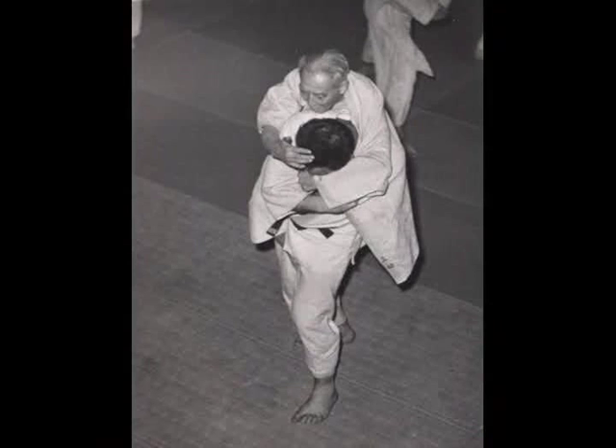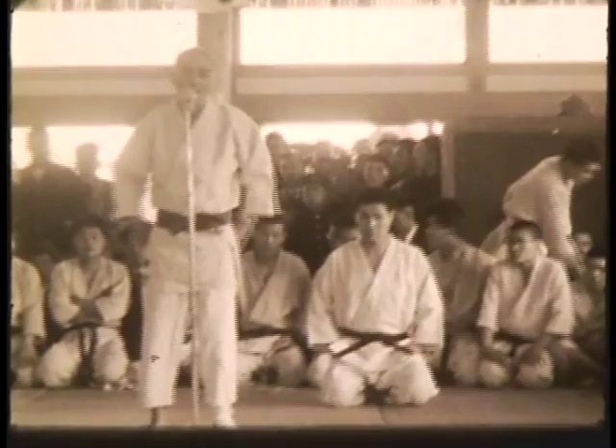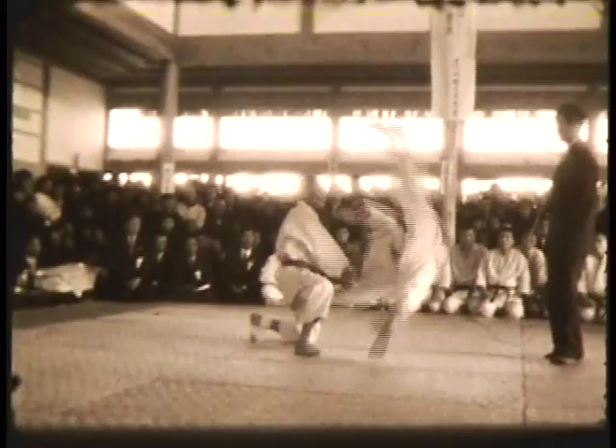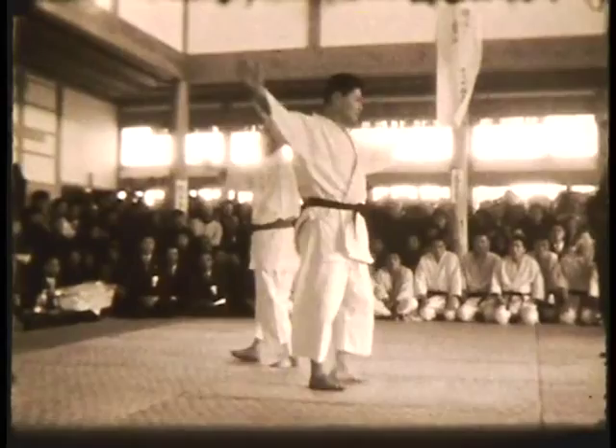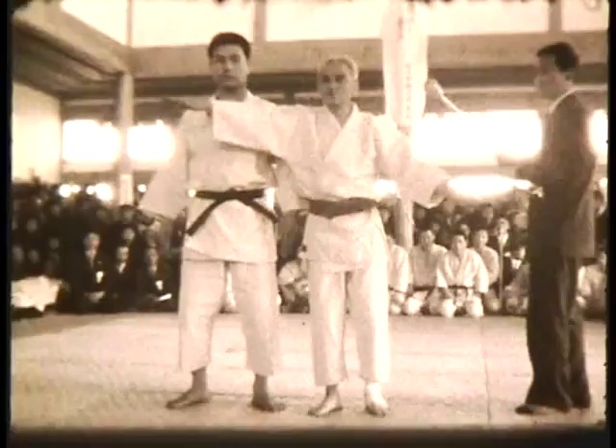Now this is at Numazu at a new dojo. He's explaining Itsutsu no Kata — the forms of five — and other katas, with Kyoshi Kobayashi. This is the form that looks like an airplane, where they turn around with their arms spread apart. He says if you don't continue, it dies. So you keep going, drop down — there's the one like the wave across his chest.